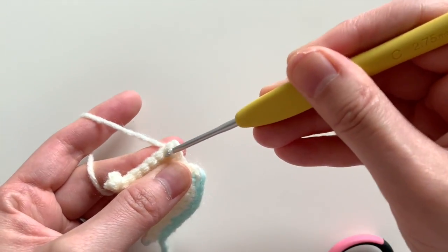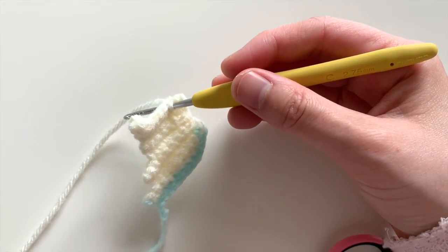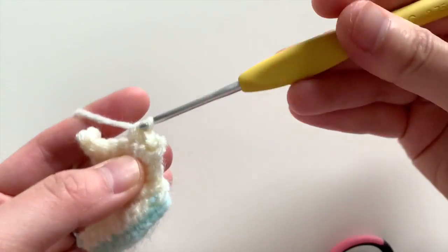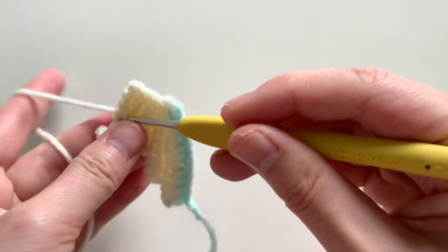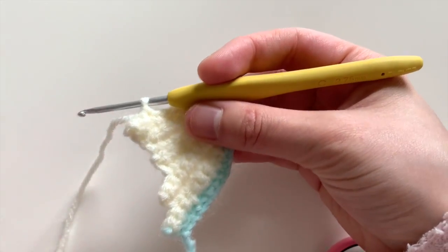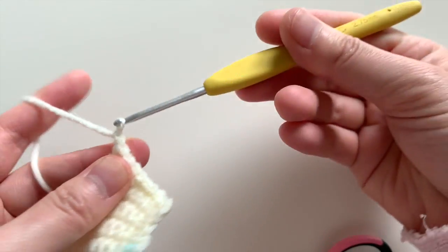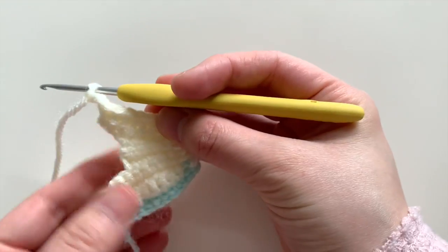Chain one and turn your piece, slip stitch twice, and then you're going to single crochet seven across. At the end we're going to add some length by chaining three. Single crochet seven: one, two, three, four, five, six, seven — then chain three: one, two, three chains. Now let's go ahead and turn our piece.